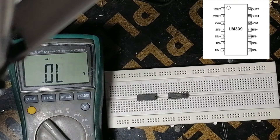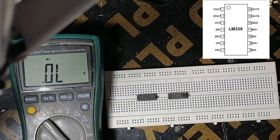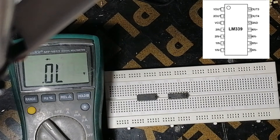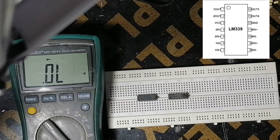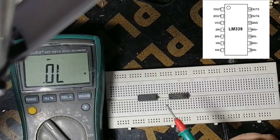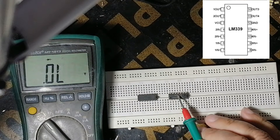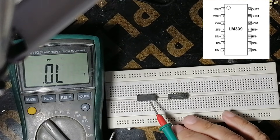Hello, today we'll show you how to test this IC LM339. We have the old one and the new one, and we will make a comparison between them.